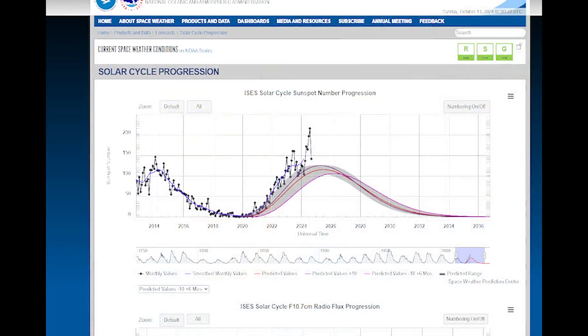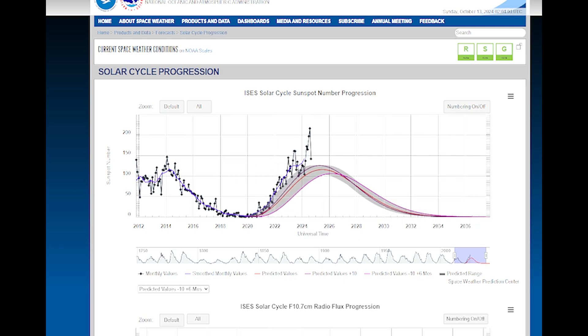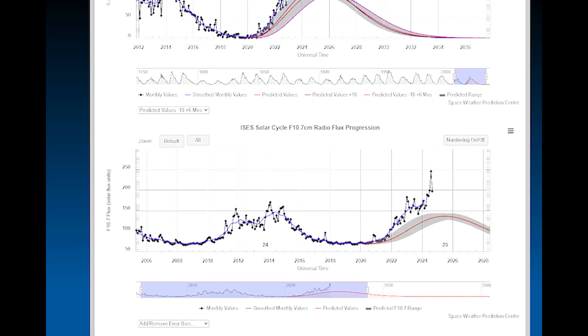Let me bring up the current sunspot cycle from the NOAA Space Weather Prediction Center. You can see the red lines, which are predicted values, and where we actually are. We had a big decrease in solar flares and coronal mass ejections. In some cycles there are two peaks in the smooth numbers — it actually has two peaks with a bit of a valley in between. But this is remarkable, and below that on their screen is the solar flux, and you can see it's way up here. So far it's looking really good.